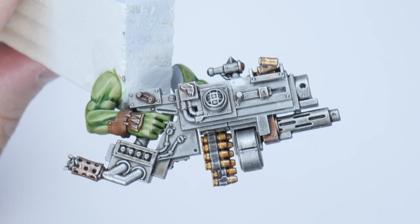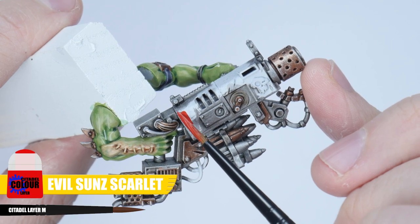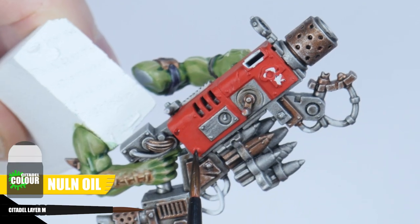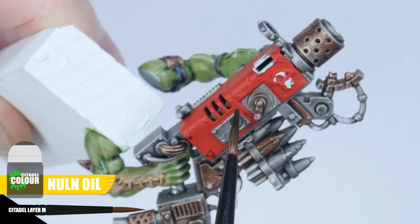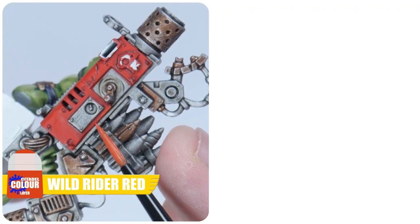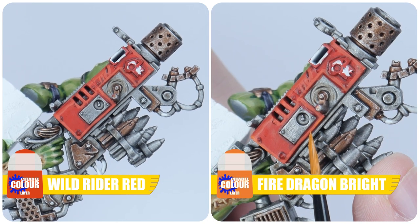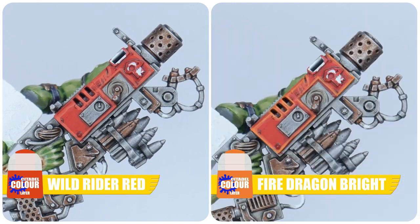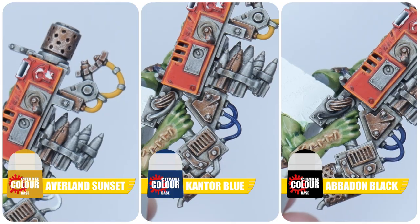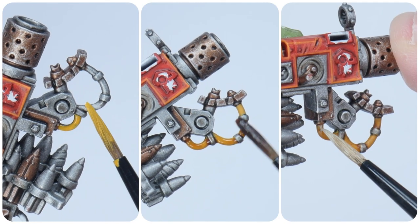Now the metals on our Flash Gitz are done, let's paint the gun casings. Start with Evil Sunz Scarlet and as always make sure to get a solid colour. Next use some Nuln Oil in and around the details to create some definition — this is known as a recess shade. Two highlights can now be painted: starting with a chunky highlight using Wild Rider Red, and then Fire Dragon Bright is used for an edge highlight. The wires can be painted using all kinds of colours — just pick your basic colours, give them a wash with a shade, and then paint a thin line to highlight.